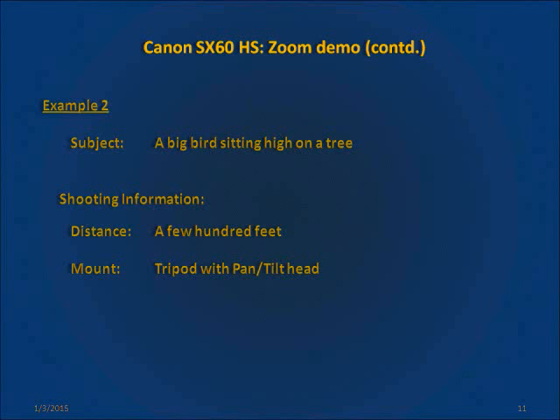Now on to the second example. In this scene we have a large bird sitting high up on a tall tree. The subject is approximately a few hundred feet away from the camera. The camera has been mounted on a tripod.